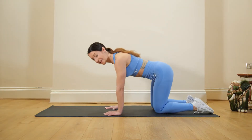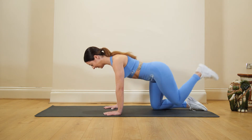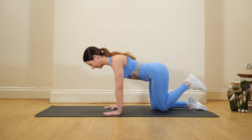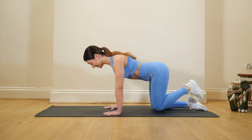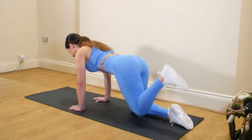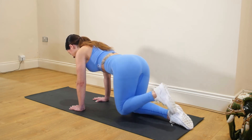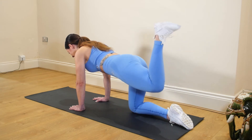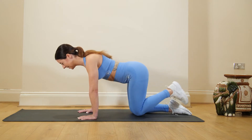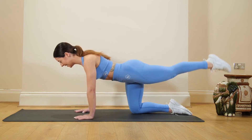Going back on to all fours — other leg now. Check that core is really engaged, no arch in the lower back. Check the shoulders are down and back, and lengthen through that neck. Squeezing at the top before we bring that leg back down. Next move: we're going to take that leg straight and pulse it.